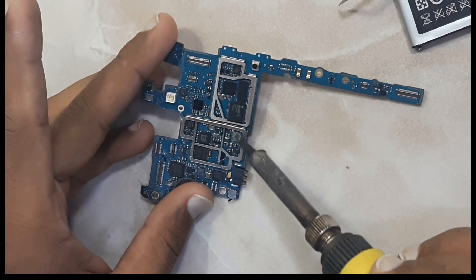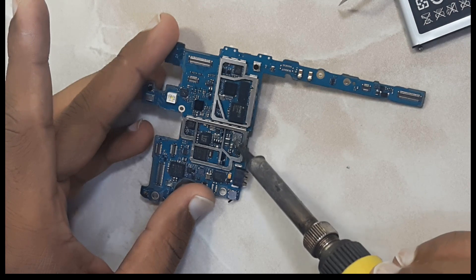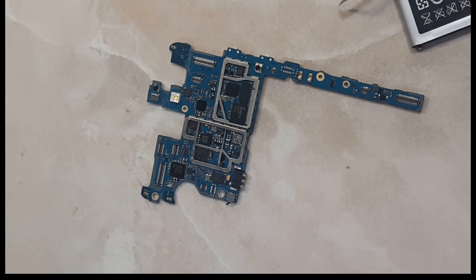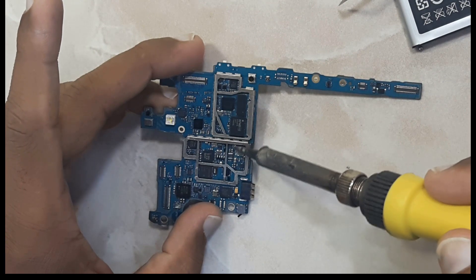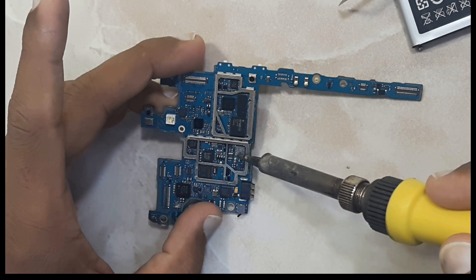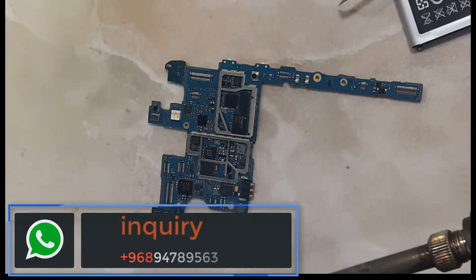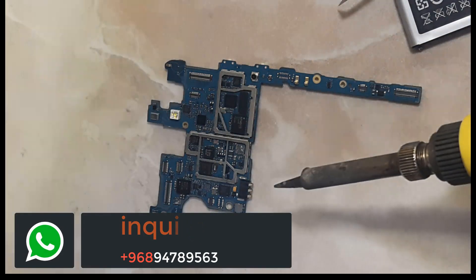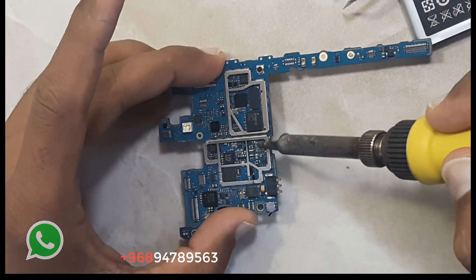Clean the surface very carefully. You should not damage any point. Put some flux in order to get a clear result.